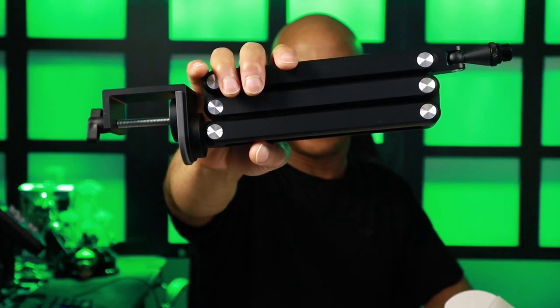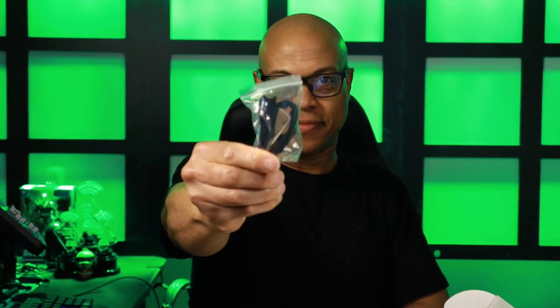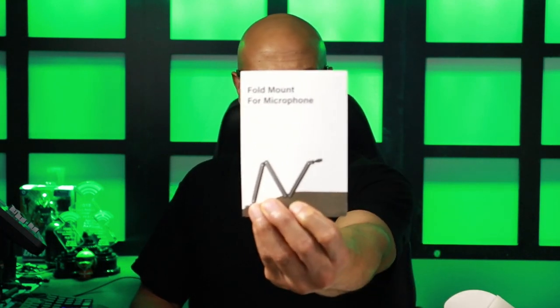Inside the box you get the boom arm, Velcro straps, a tiny hex wrench, and documentation.